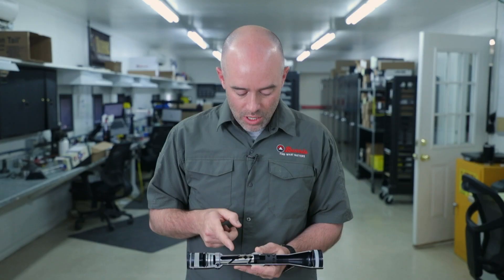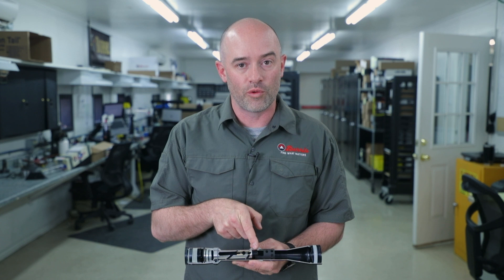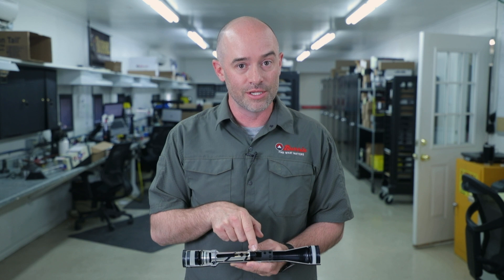At the end of this tube is what we call the front focal plane. That's where you guys that shoot front focal plane reticles — that's where your reticle actually is. We'll talk about the differences in a little bit.